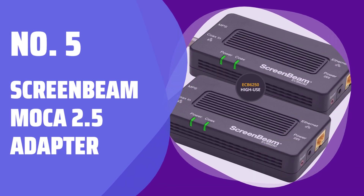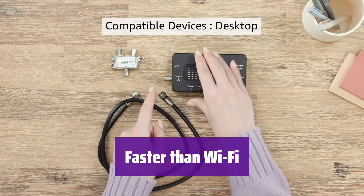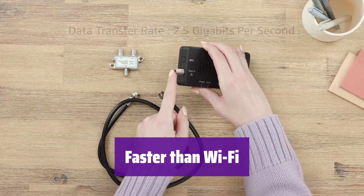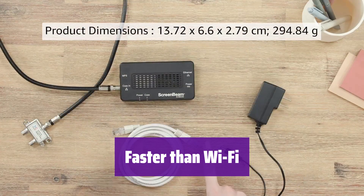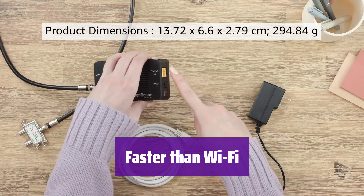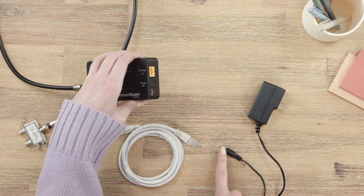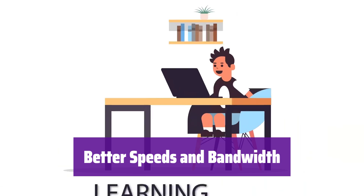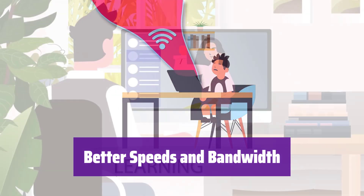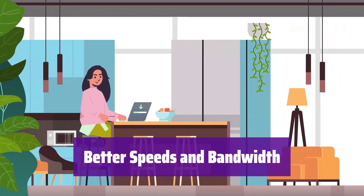Number 5: ScreenBeam MoCA 2.5 Adapter. It uses your home's coax cables for internet speeds up to 1 gigabit per second, potentially faster than Wi-Fi. With multiple adapters and a MoCA router, speeds can reach 2.5 gigabits per second. This 1 gigabit per second network card is perfect for 4K streaming, gaming, and working from home. It's also backwards compatible with 10/100 megabits per second devices.